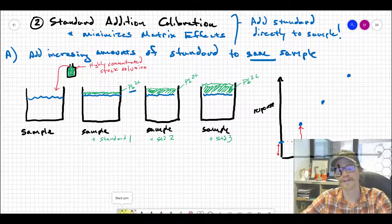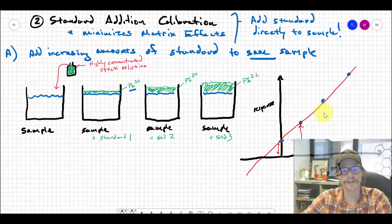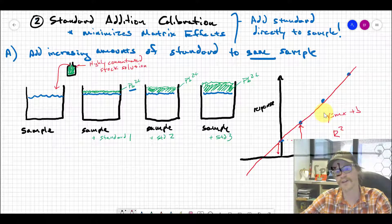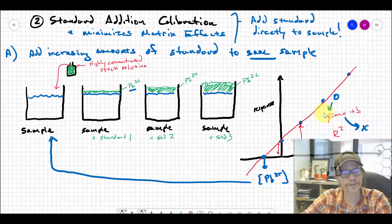This looks just like an external standard calibration curve, except the y-intercept does not go through zero. We draw a straight line in Excel or any graphing program, but this time we allow the line to extrapolate through zero on the x-axis. We get the equation y = mx + b and check the R² value to confirm linearity. Instead of simply solving for x at a known y, we set y equal to zero and solve for x to find the x-intercept.